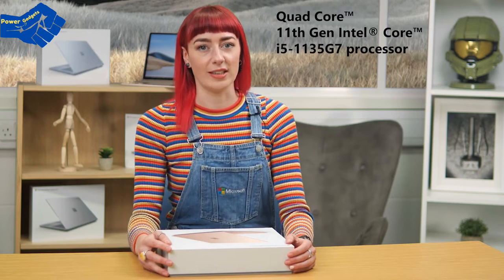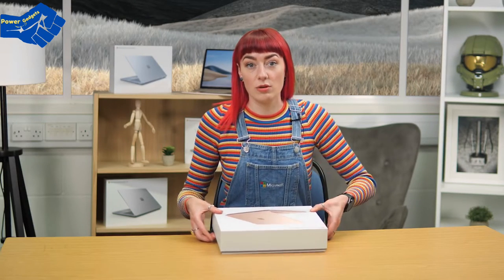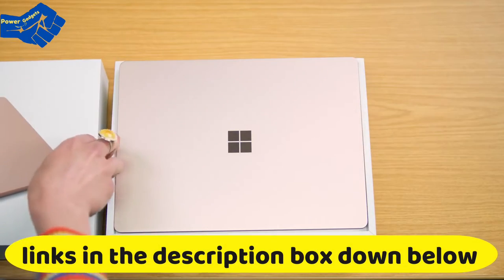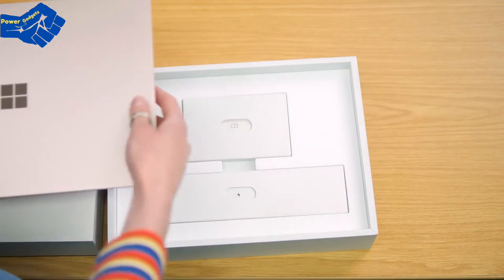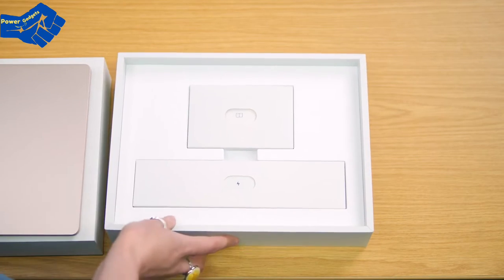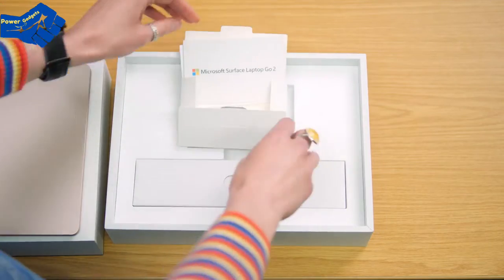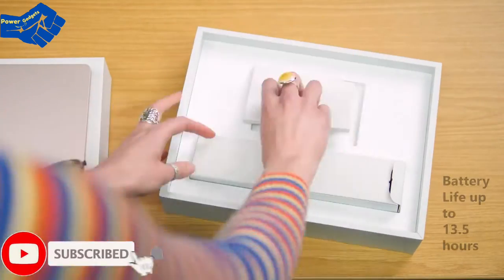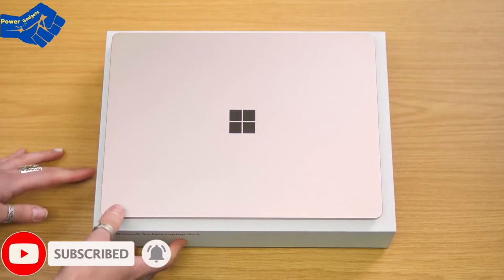Okay, here I go unboxing again! Up first we have our scripture warranty information, how-to's and all that jazz. And our lovely Surface charger — this is a good time to mention that the battery life is up to 13.5 hours.